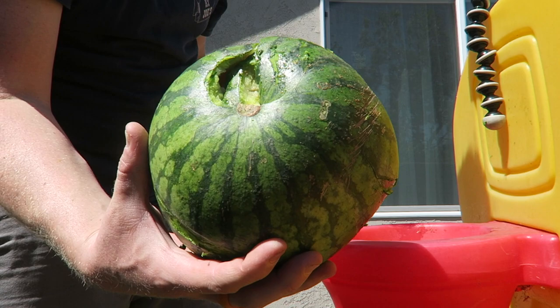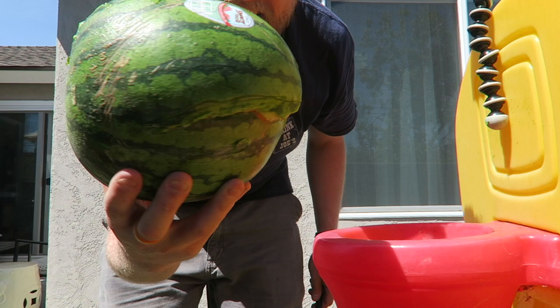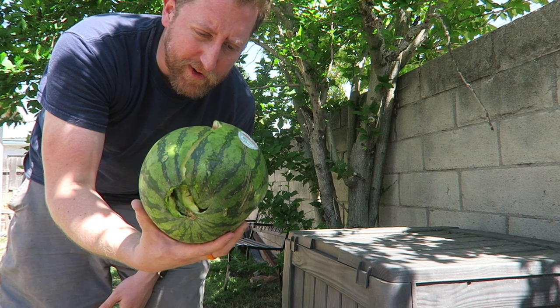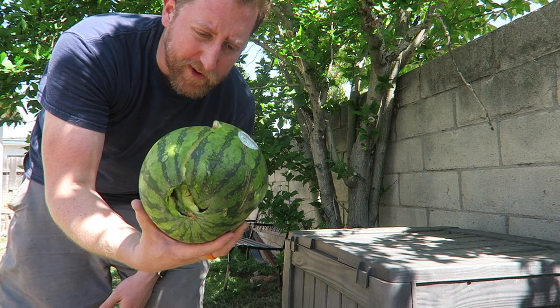Pretty much tells you everything you need to know. Not bad. This watermelon is going into the compost pile — probably should have held on to a fresher one before doing this video. Let's get rid of it.